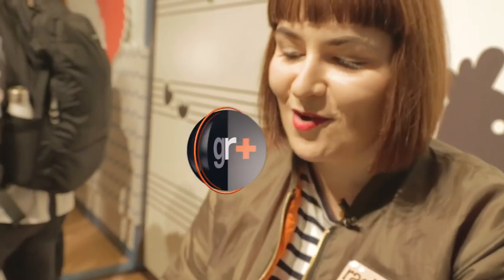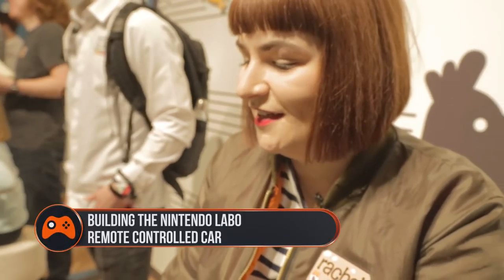I've never been happier than when I've been playing a cardboard cat piano. I'm just like the Kanye of cat keyboards. Hi, it's Rachel from GamesRadar.